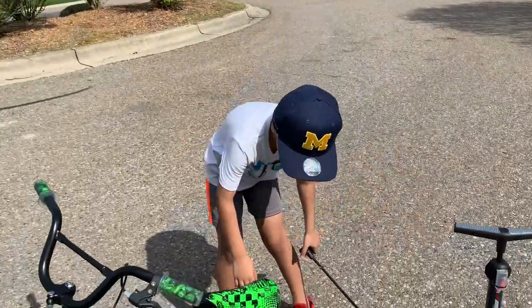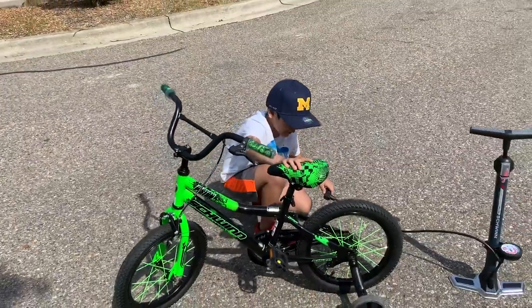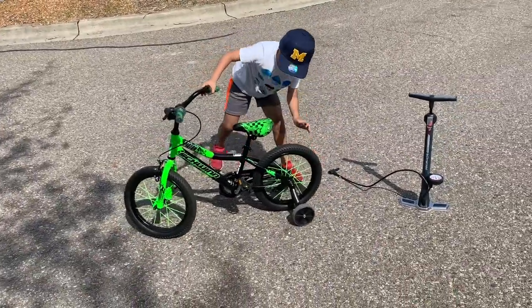Do you see this? How do you do this? I would do this with my dad. This is how I use this. You're going to — this time I'm not going to do the back.